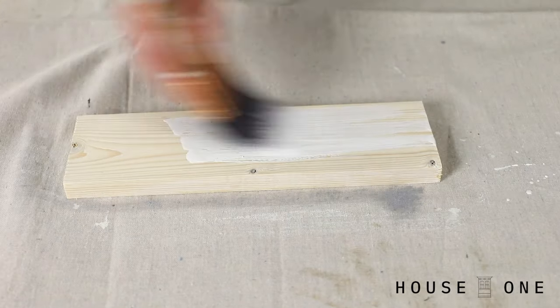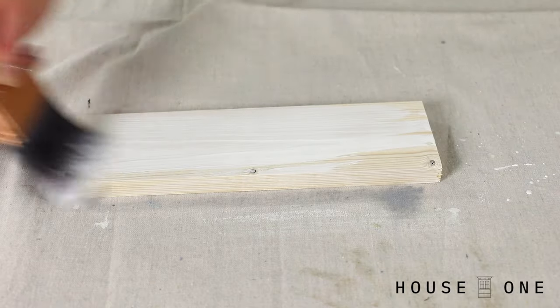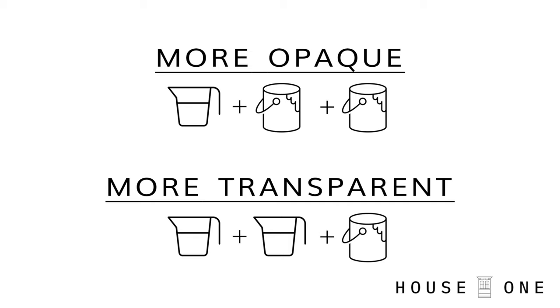For an even more opaque finish, allow the paint to dry and then apply a second coat. Another option to increase or decrease the opacity is to change the ratio of water to paint.